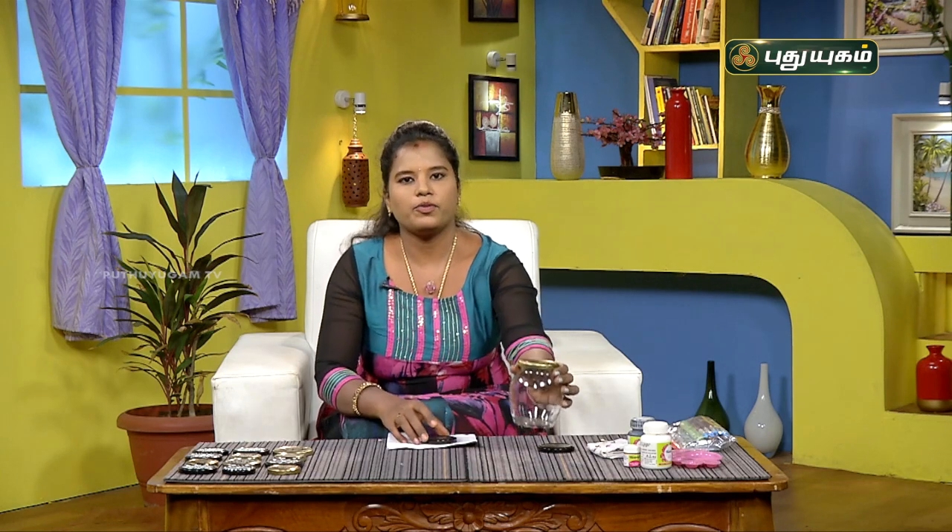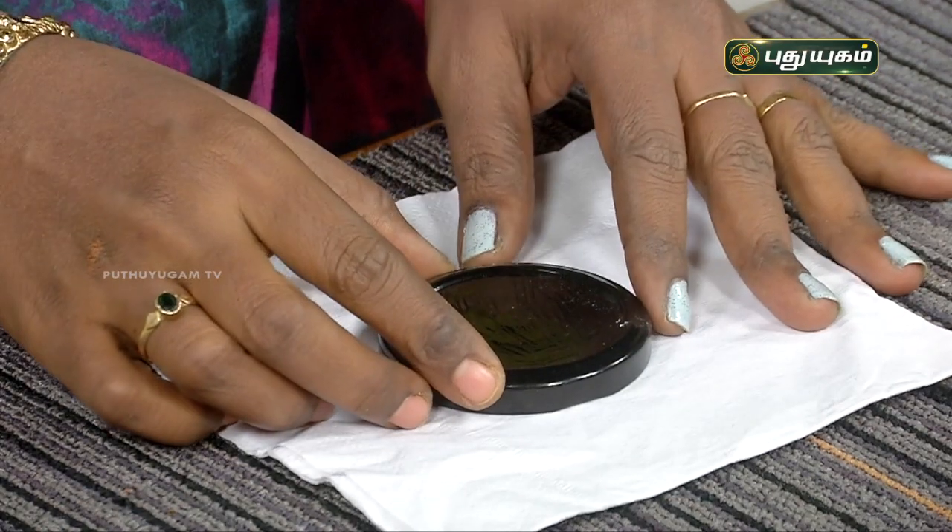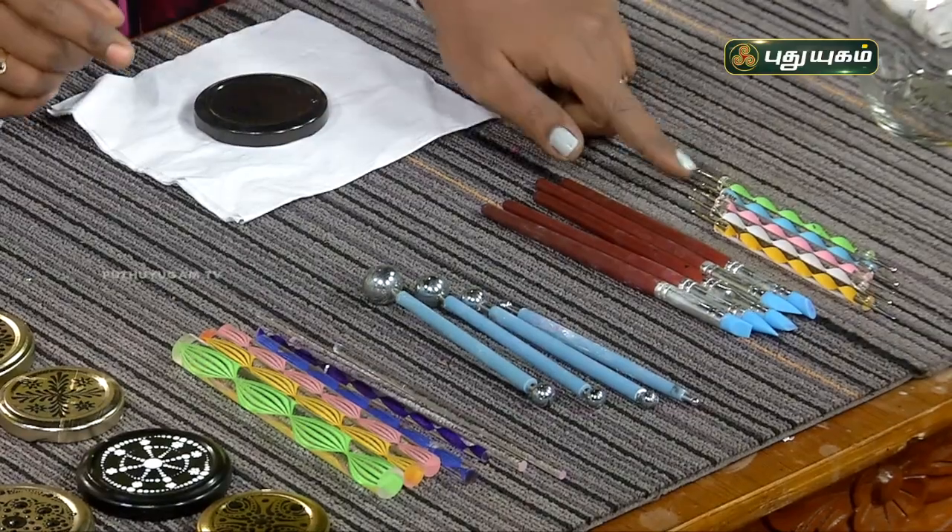Now, we will do the storage bottle. That's what we can do. Here are the dotting tools.